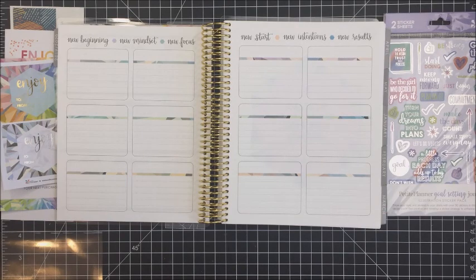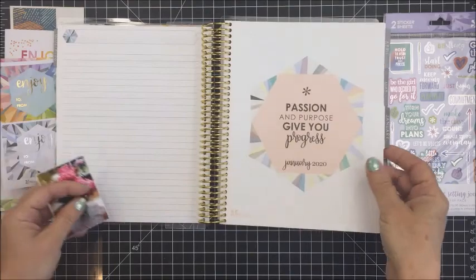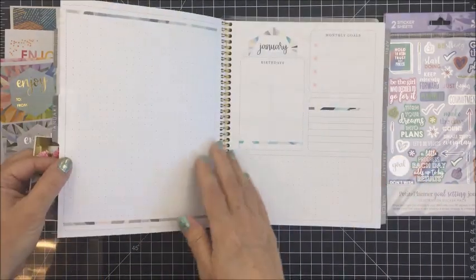Although it was not inexpensive — I think this planner, once I had it all personalized, was something like $60 or $70 US. The base price of a planner I think is something like $55 US, and then you can add personalization to it. That's not exactly cheap, but it is really, really good quality. That's what I was really super impressed with.